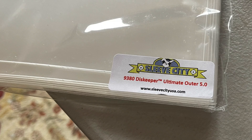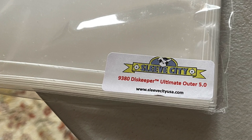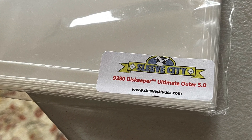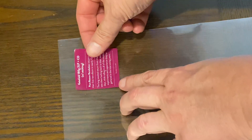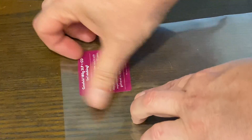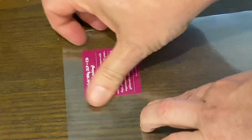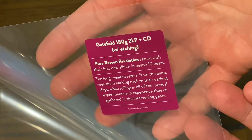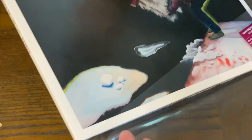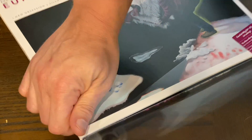I like these Sleeve City ones — they're 5mm, ultra clear, really sturdy. These are nice sleeves. So I'll put the hype sticker in approximately the same position that it was on the record, just give it some even pressure, get out the little air bubbles, and then I can save the hype sticker and I don't have to keep the crappy cellophane on the record cover.